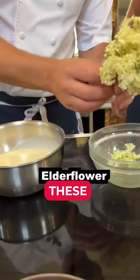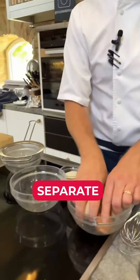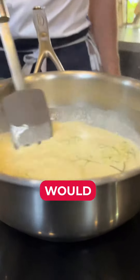Half milk, half full-fat cream — that's going into our pan. So these elderflower heads, we'll get those in there, the whole thing, stems and everything. We're going to separate our eggs — two over there and two over there. Dad joke aside, that was good.